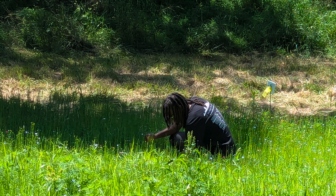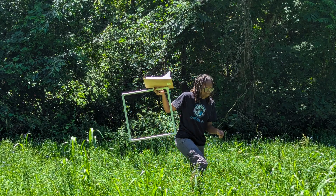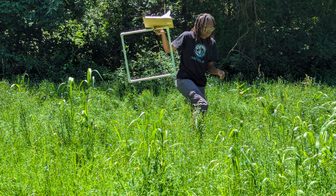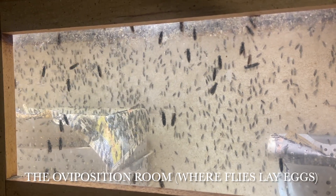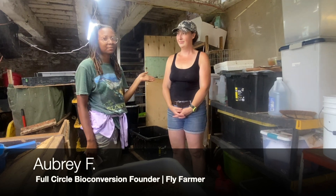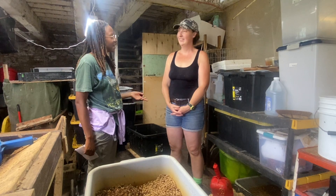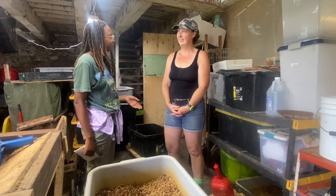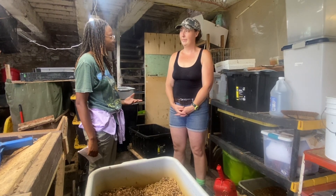Recently, I have been doing field work in a flax field where black soldier fly frass is used as fertilizer. The organization Full Circle Bioconversion is located here and I got a chance to interview the founder, Aubrey. My name is Ava Charette and I'm here with Aubrey, the fly farmer, and today I'm going to be asking her some questions about her work as the founder of Full Circle Bioconversion.